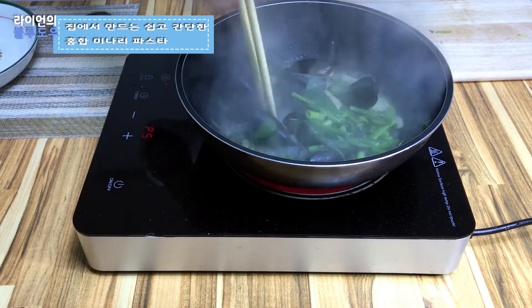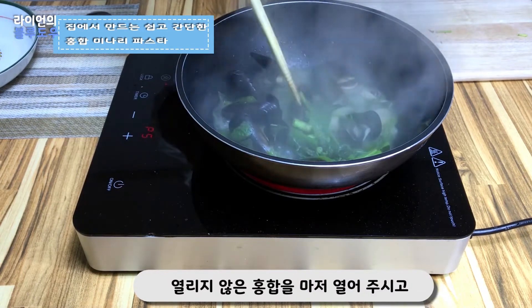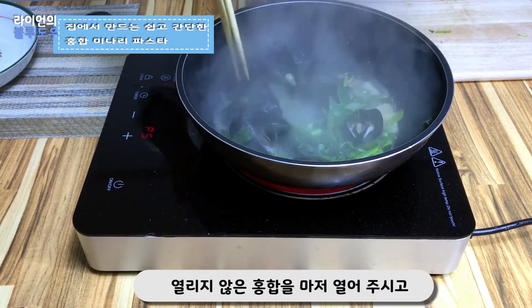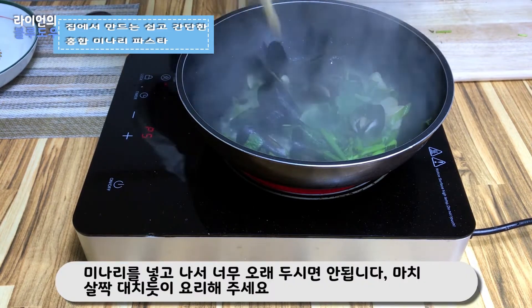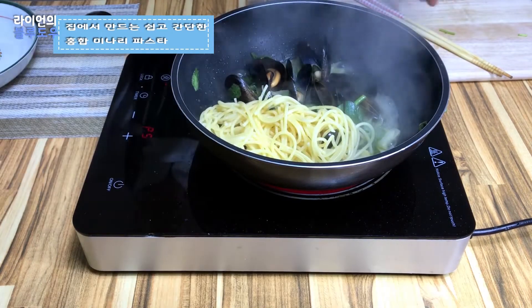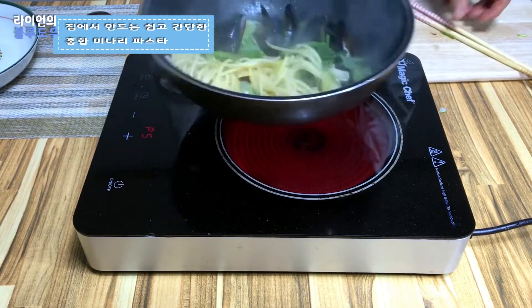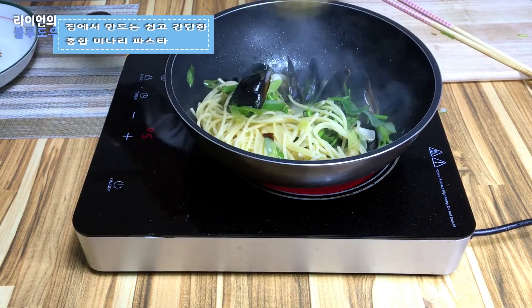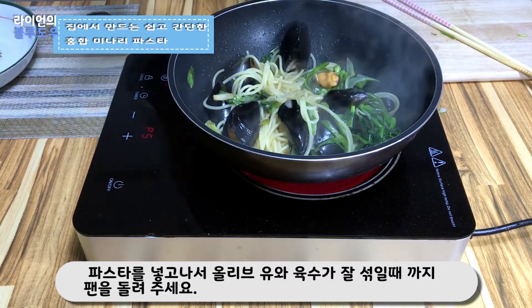Korean water celery goes into the pot straight away. At this stage, do not overcook the water celery — just cook it as if you blanched it. Lastly, make sure to check for any unopened mussels and open them if they don't open on their own. Toss the cooked pasta into the pan until the moisture and olive oil incorporate together. The sauce of the pasta should not be watery.